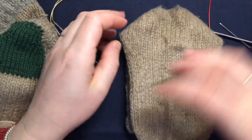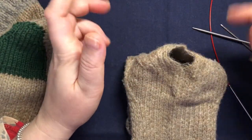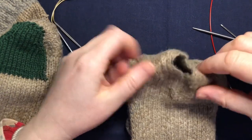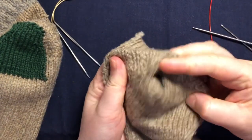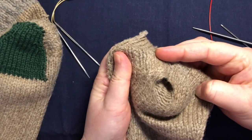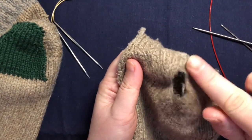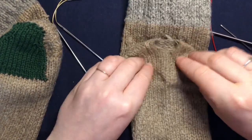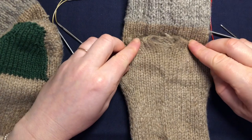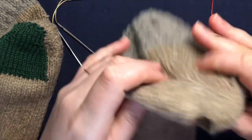So here are my socks. The hole is at the heel and it's not a big hole this one. It's not as big as the one I had in my other socks, but the work around it is quite thinned out, so I'm going to make my patch a bit bigger — maybe like this big — to cover it and make it a bit sturdier.